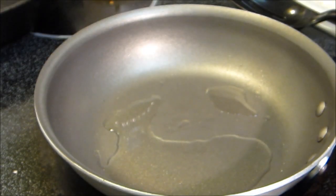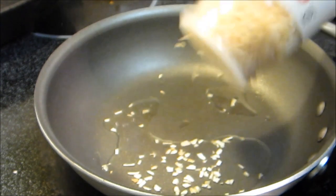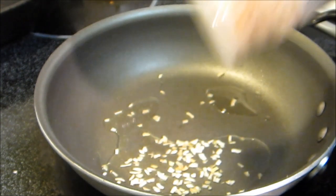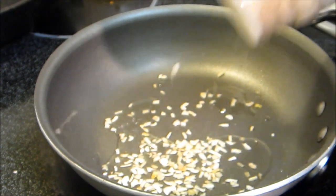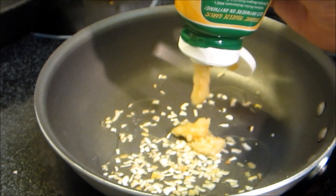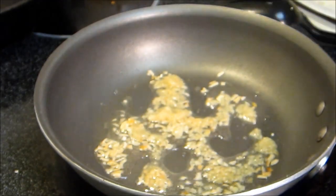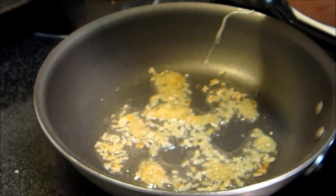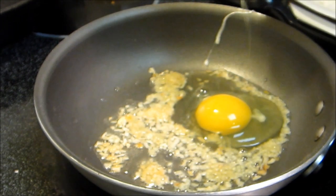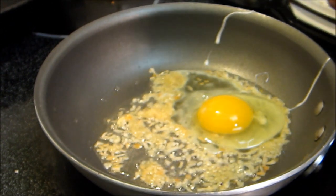Now we're gonna do a real quick fried rice to go along with our egg rolls. I'm just gonna use a little dried minced onion — I don't feel like cutting up an onion — about a teaspoon, and a teaspoon of garlic. Remember, if you always cook your eggs separately and then take them out and add them in once your rice is cooking, you won't have big clumps of egg in your fried rice.